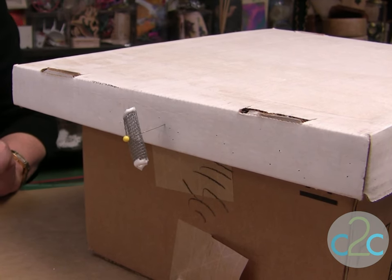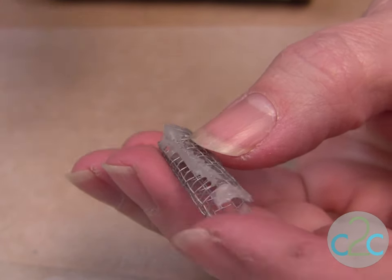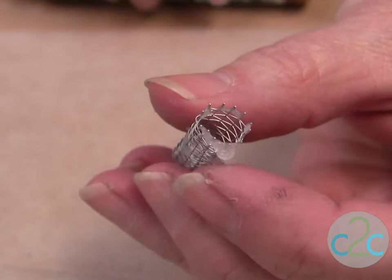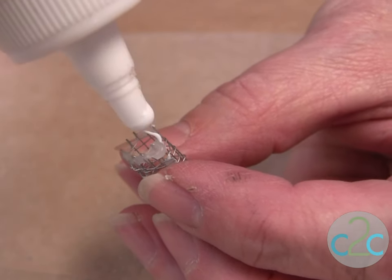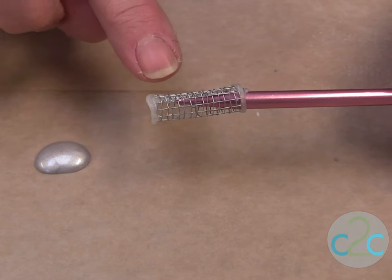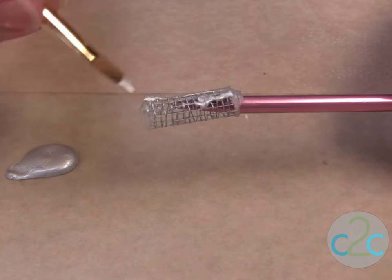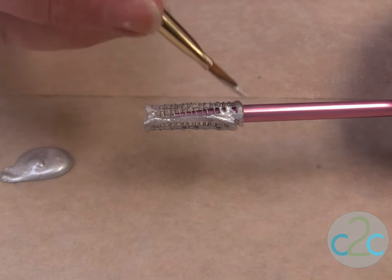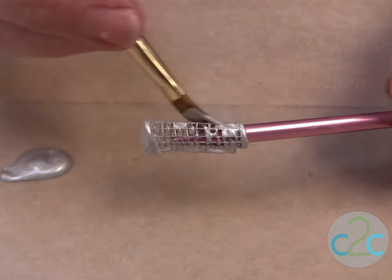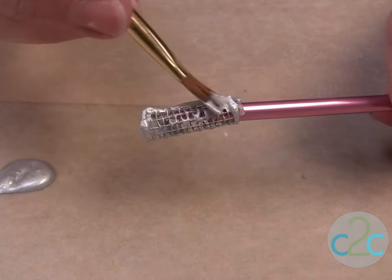Next, let it dry until the glue is clear. After the glue dries and it's clear, check your pieces to make sure none of the metal pieces are poking out. Like on this one, see how the glue kind of fell? So just put another coat of glue on and let it dry. Now this one's completely dry, so I'm ready to paint it. I'm just using a metallic acrylic paint and painting over the whole thing. You can paint it any color — I just thought the silver was really pretty. Completely paint it, get the edges, and then set it aside to dry.